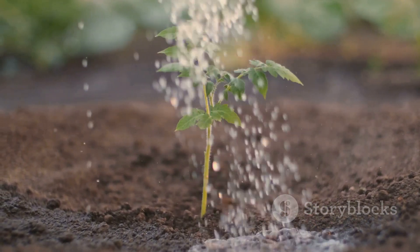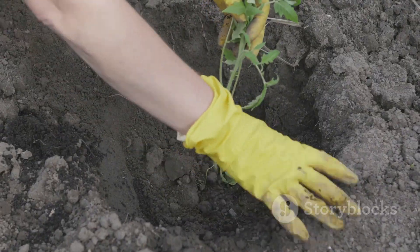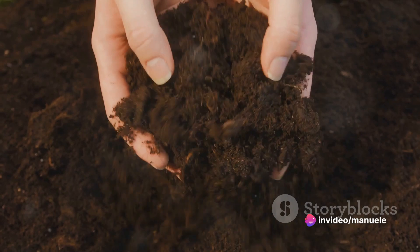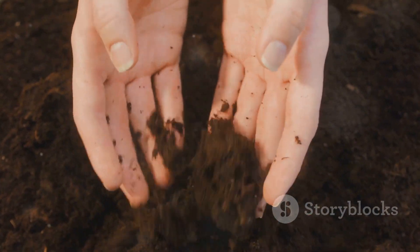Transitioning to the soil, drainage is key for thriving tomatoes. Try a blend of peat moss, perlite, and compost. This mix balances drainage, moisture retention, and nutrient availability — draining well while retaining the necessary moisture and nutrients.